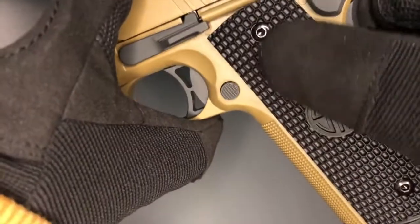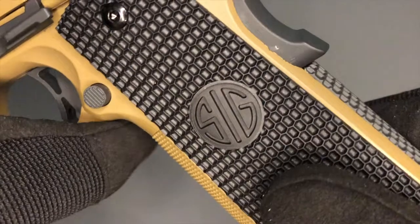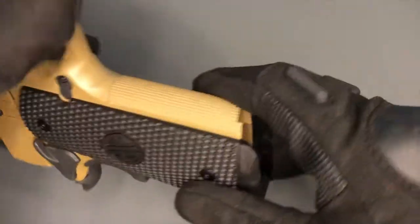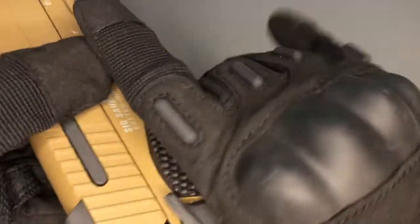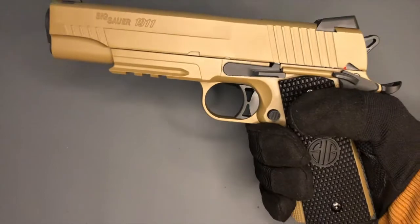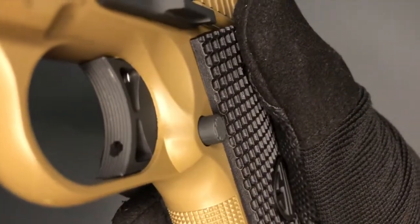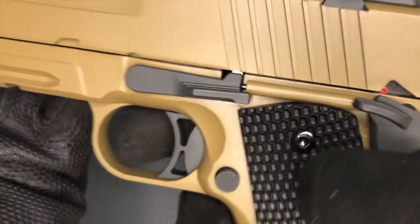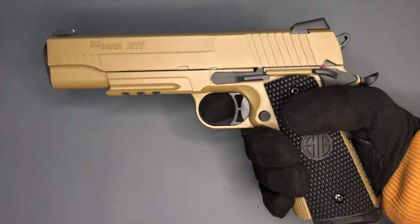Moving around, you've got this lovely Sig plastic grip with a honeycomb pattern, which is a really nice touch. It continues around onto the main spring housing and onto the other side. There's quite aggressive checkering at the front of the grip, so the pistol isn't going anywhere in your hand — it feels really stable. Likewise on the trigger itself, there are some very sharp grooves so your finger isn't going to slip off, even if wet or with bare hands.